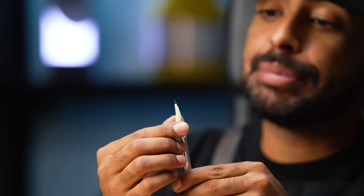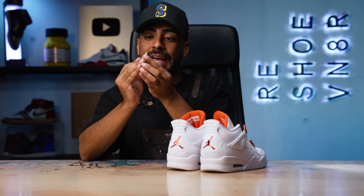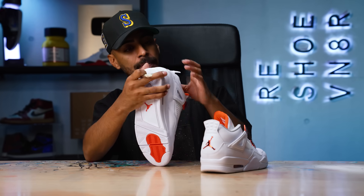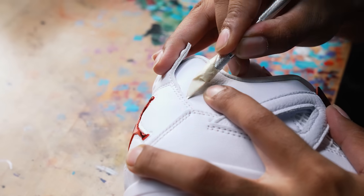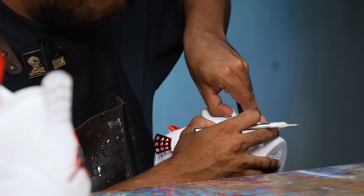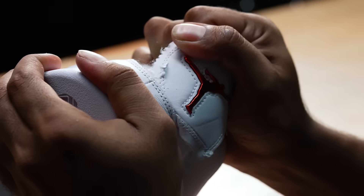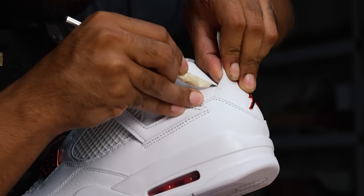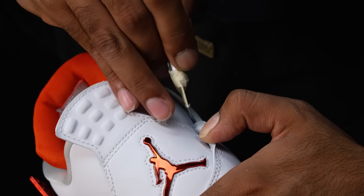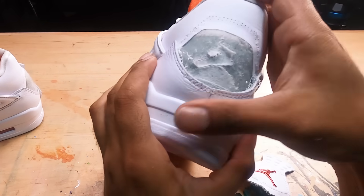We got our X-Acto knife. I went ahead and taped it up just so we can have just the tip of the X-Acto knife exposed. That way when I go in and remove the back tab, the other part of the X-Acto knife doesn't accidentally slice the leather. Got the back tabs off with no issue.